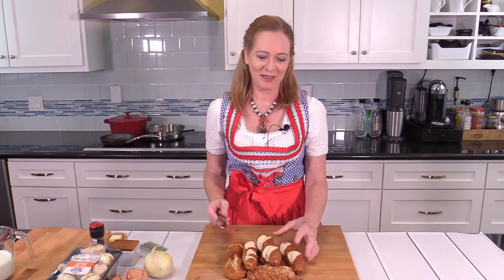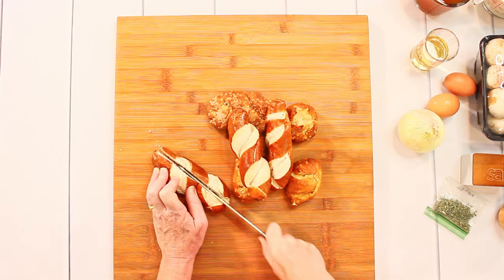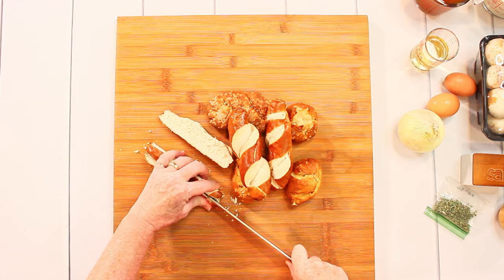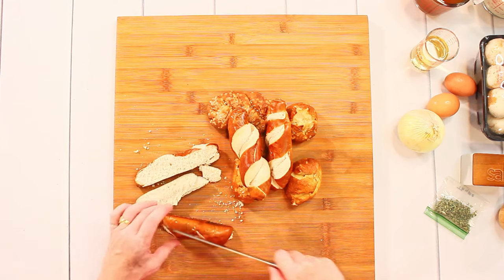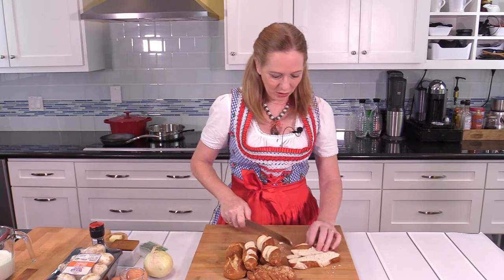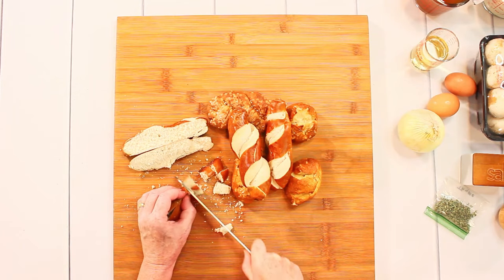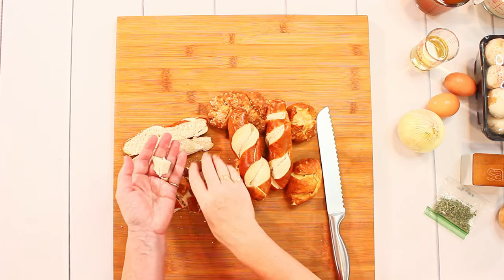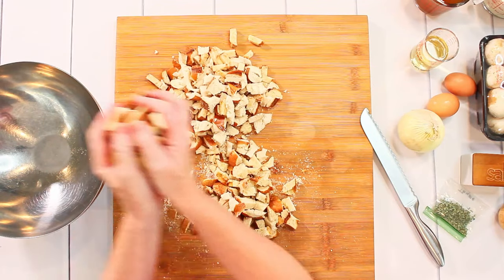The first thing to do is cut the pretzels into smaller cubes. You can see they are kind of dry, and that's good — they shouldn't be hard but should be at least from the day before. This is a good size here.